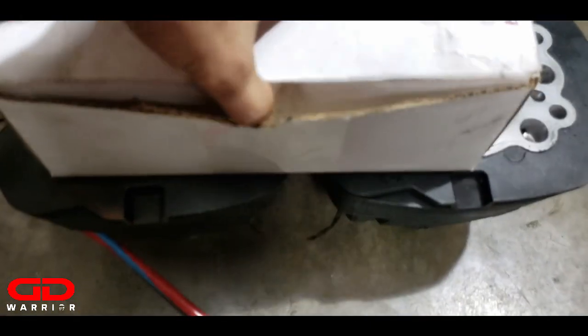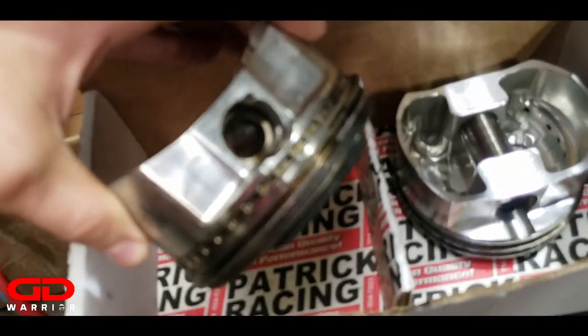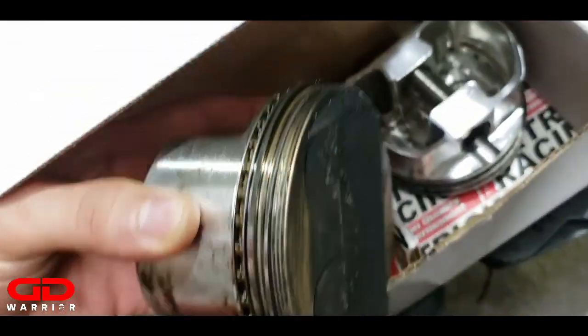Here are the old pistons, let's check these out. Oh yeah, they got it beaten. Come on camera, focus in there - there we go.